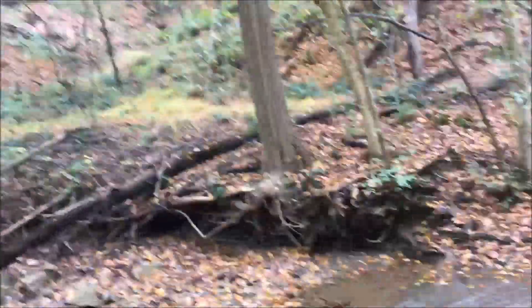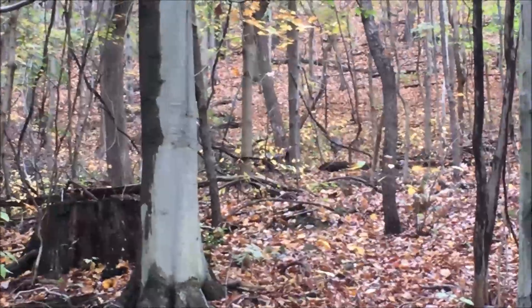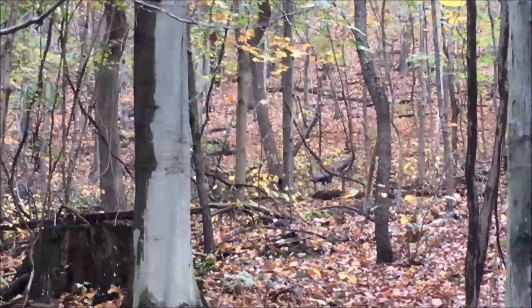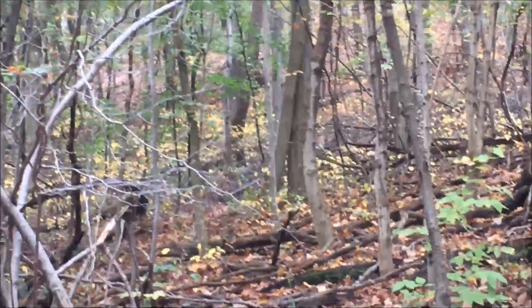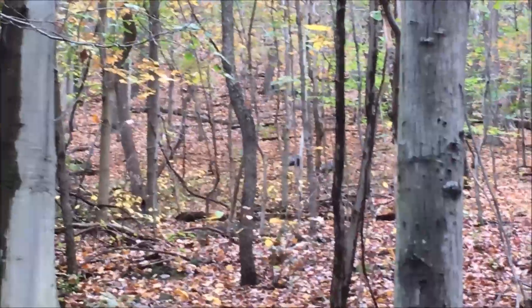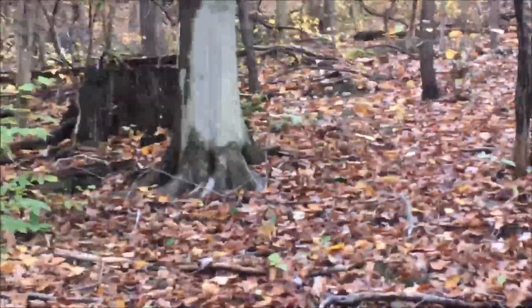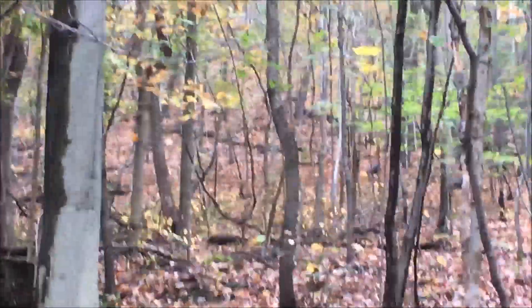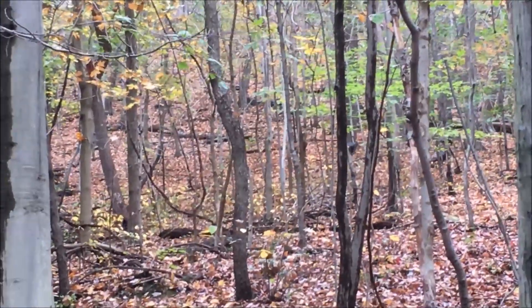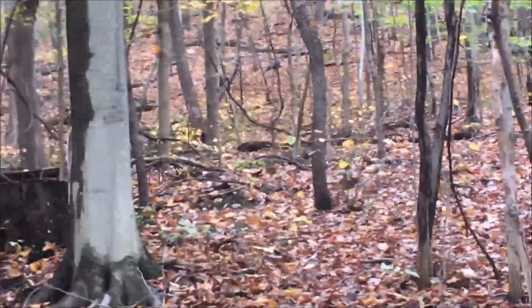I can see a couple of gobblers — a couple of turkeys over here. I just climbed up this cliff and my heart's racing, sorry if the camera's shaking. One, two, three, four — I see four of them. Nice healthy birds. It's cool to see them.